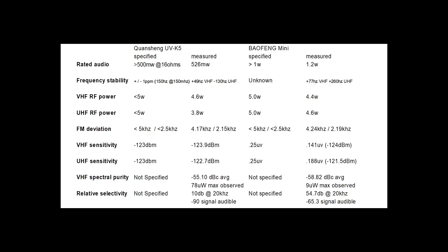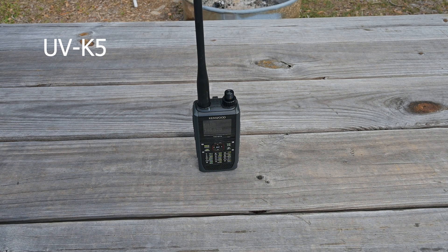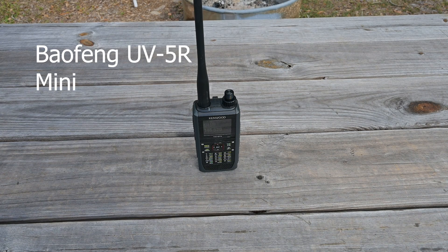Now here is a subjective transmitted audio test for your listening pleasure. [Radio voice:] Rhinoceros, this is Platypus. I am Marsupial at this time. Over. [Second take:] Rhinoceros, this is Platypus. I am Marsupial at this time. Over.